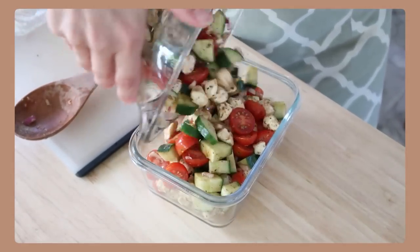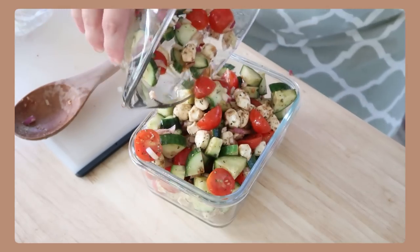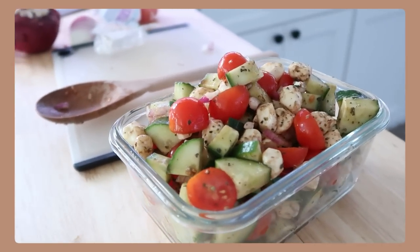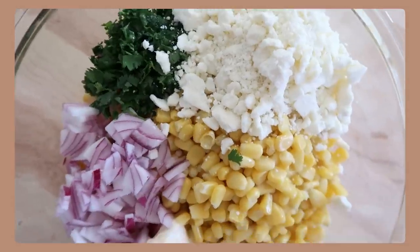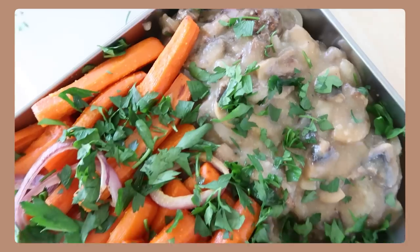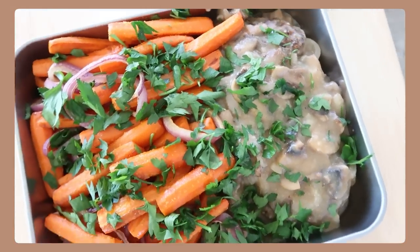I hope this video inspired you guys. Thank you so much for watching. If you're new here, don't forget to hit that subscribe button. Let me know in the comments what your favorite recipe was — that always helps me out. Give this video a like and I will see you all in my next prep.